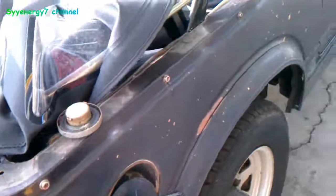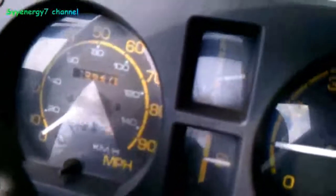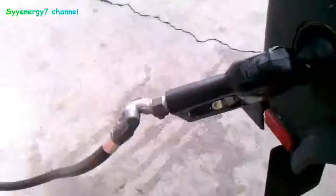Okay, so I'm filling up the Jeep, and I'm running off of some hydrogen, and some mileage right there. Anyway, let's see how it works.